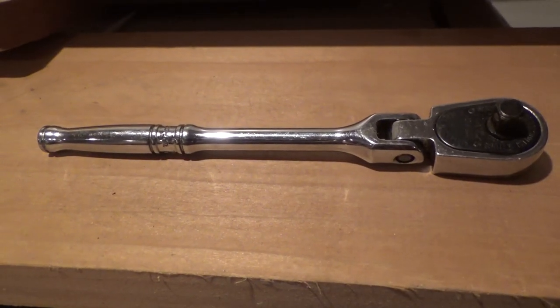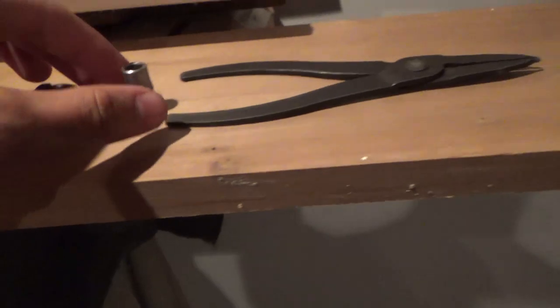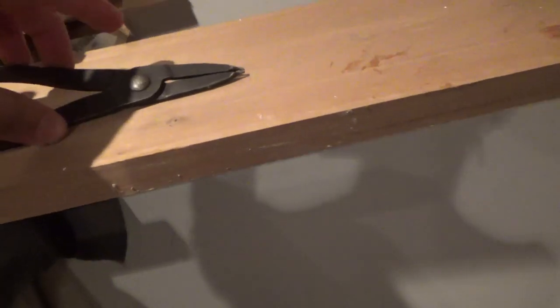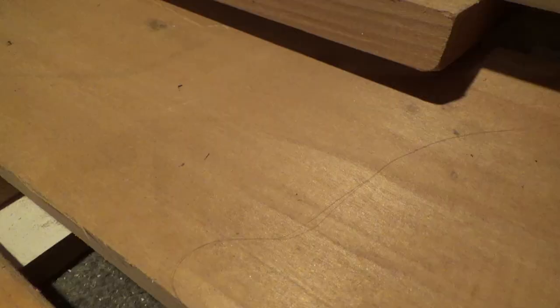So I'm going to be showing you guys how to remove the rear valance or diffuser off of a Camaro for the 6th generation. Now to remove this we need some tools: a socket wrench, a 7mm socket, some pliers — any type of pliers. It's always good to have a plastic pry tool to take off the tabs. You will also need a small Torx bit.